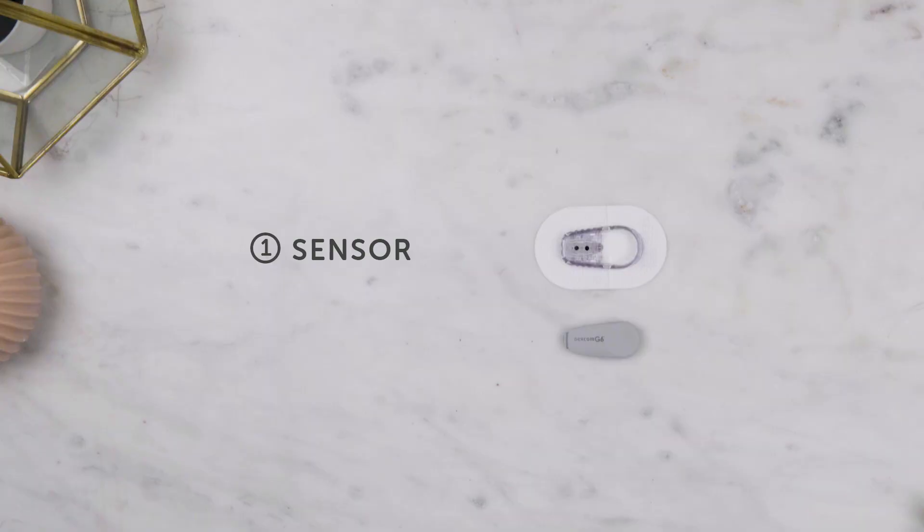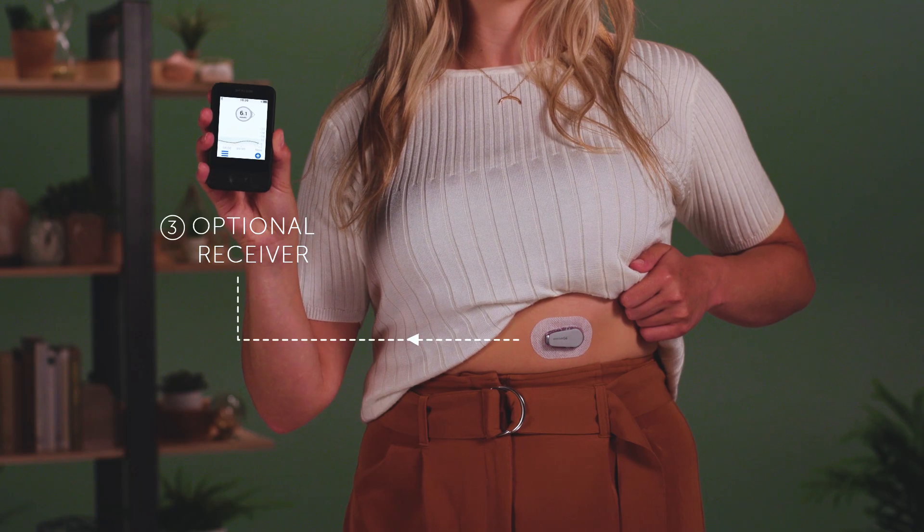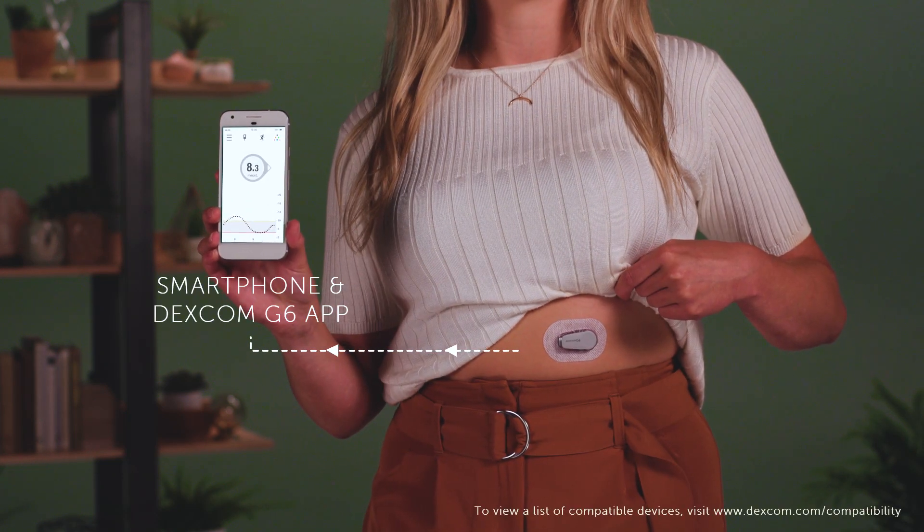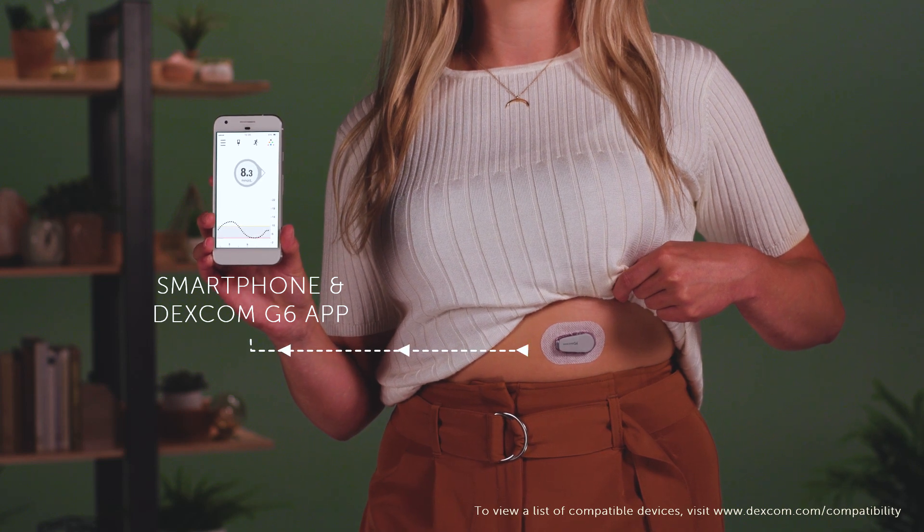A Dexcom CGM system consists of three parts: a sensor, a transmitter, and a display device. The display device can be either a receiver, which is an optional part of the system, or a compatible smart device like a phone, which is used with the Dexcom G6 app.